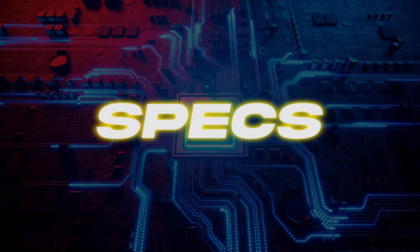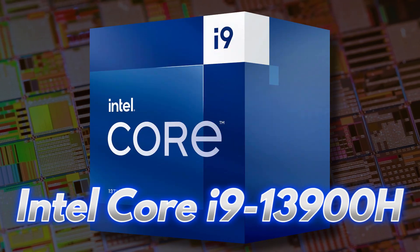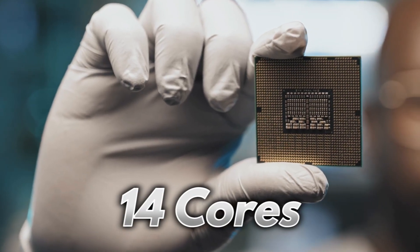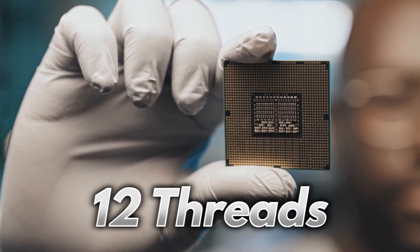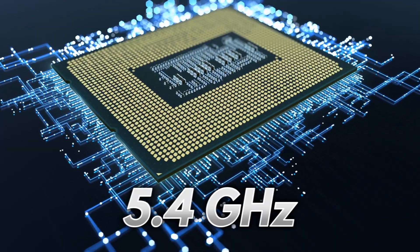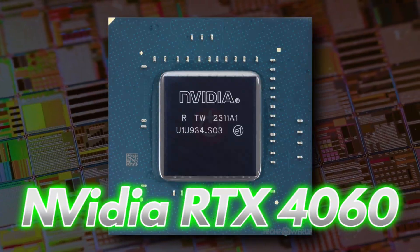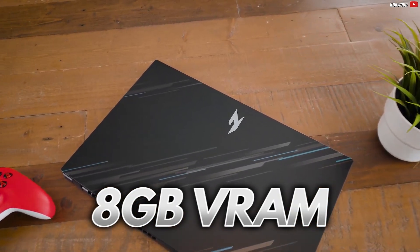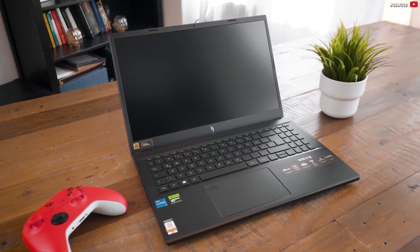Let's quickly dive into the specs. This machine packs the Intel Core i9-13900H with 14 cores, 12 threads, and a turbo clock that rockets up to 5.4 GHz. On top of that, it's armed with the NVIDIA RTX 4060 graphics card boasting 8GB of VRAM for smooth, reliable performance.